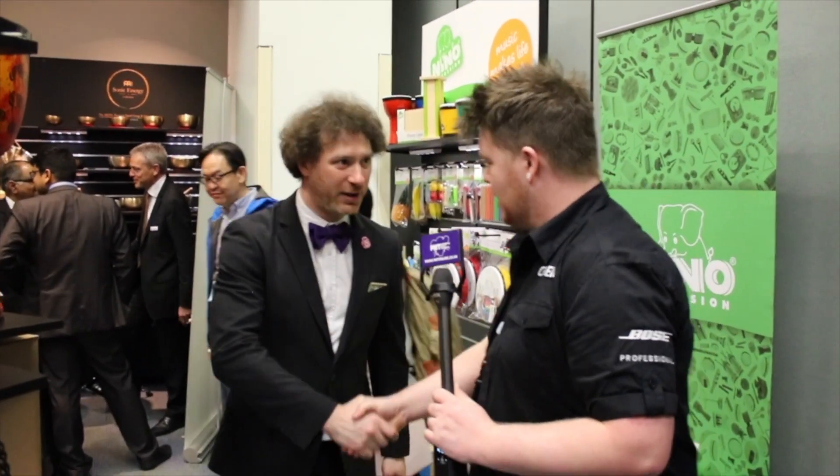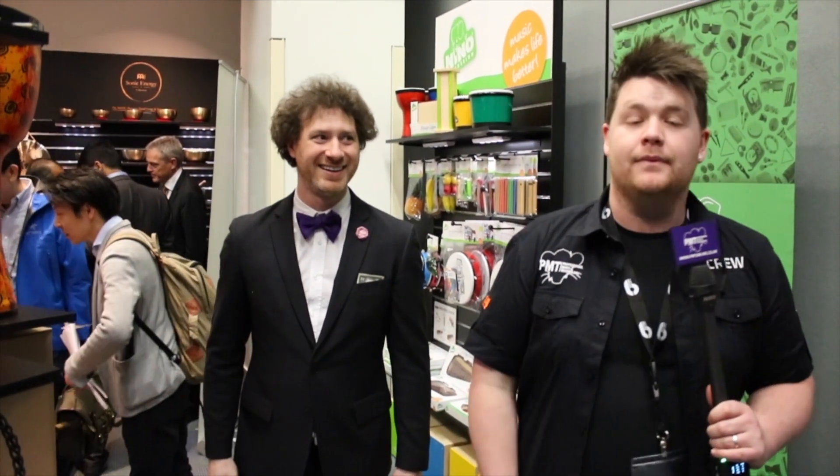Good rundown. Adam, thank you very much for your time. This is Nathan from PMTV UK — don't forget to subscribe to our channel. Thank you very much.